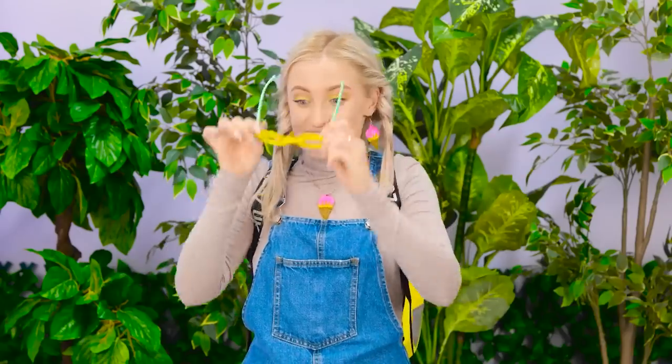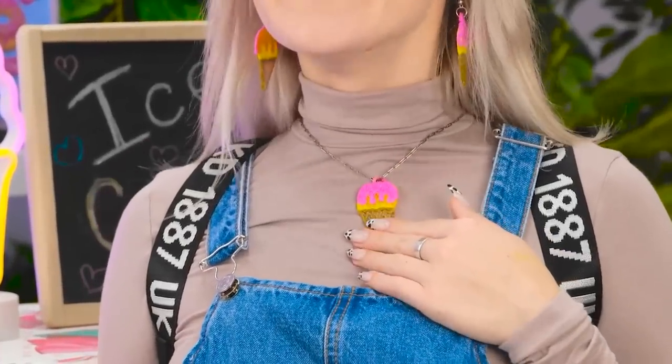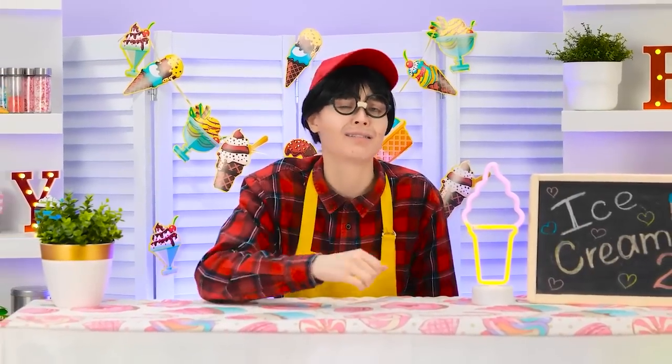Almost. You're back! That necklace is divine! It'll match your ice cream, right? Just a small one, please! I didn't say anything about that! Every time!